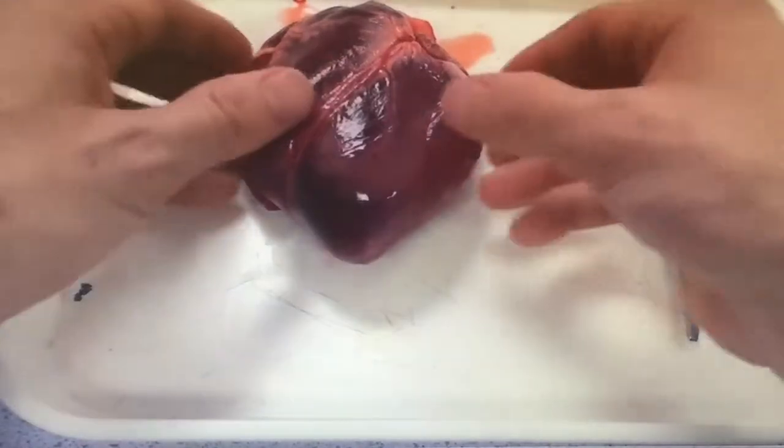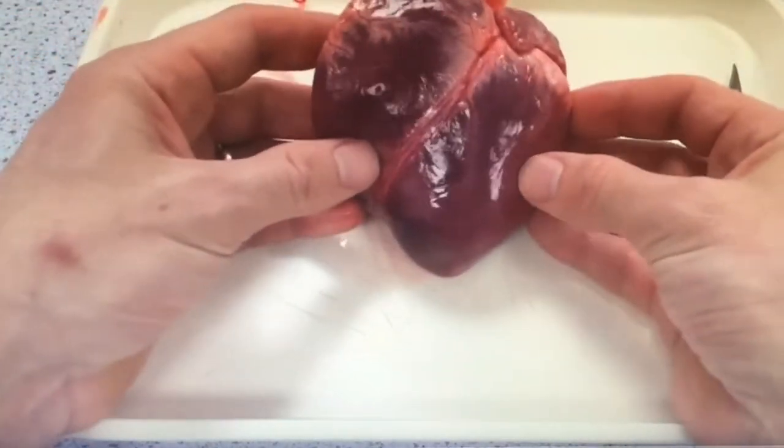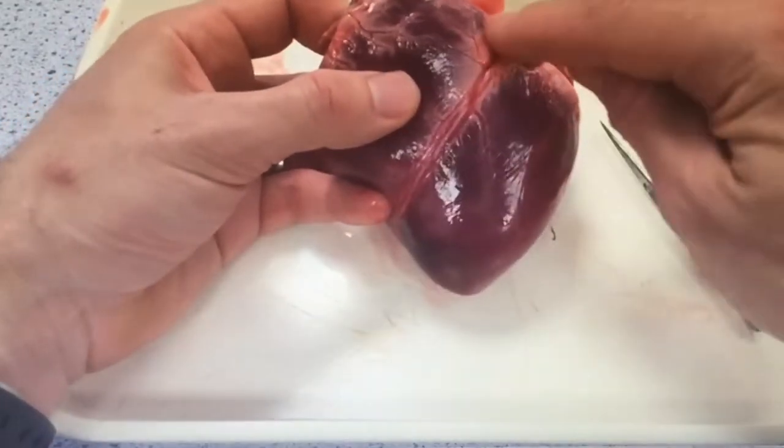Welcome to Biology Required Practical 5. A big thank you to Sven Wardle who shot this video with great quality lighting.